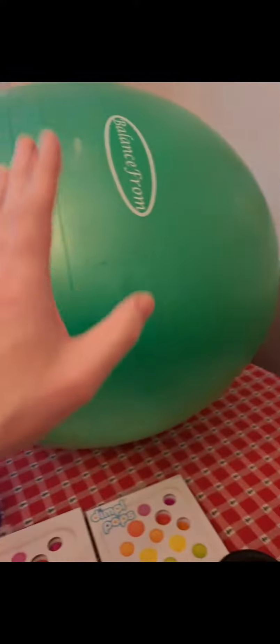My peanut-shaped exercise ball and my huge green exercise ball. Both of these I like to bounce on or lay prone on during sensory downtime or for sensory stimming.